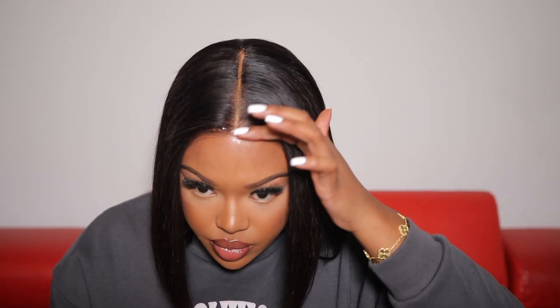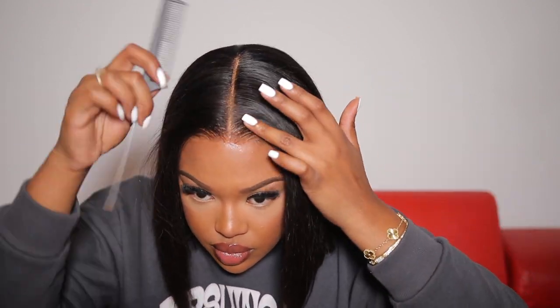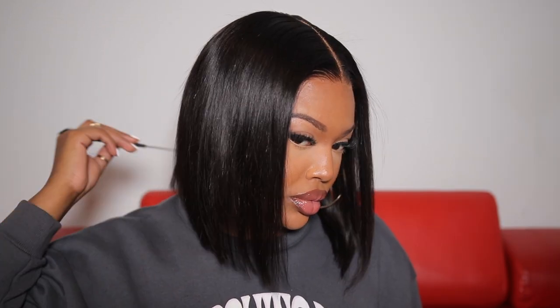I even slept in this wig the night after installing it, and when I woke up it was still looking so flawless — I was honestly shocked. Woke up looking like Beyoncé! This is pretty much how the wig looked once I was finished installing it. Absolutely beautiful — I don't have any complaints with the wig itself, minus the lace that didn't fit my head correctly. That was my only issue, but besides that I have zero complaints. The hair is flawless and it's definitely bobbing.